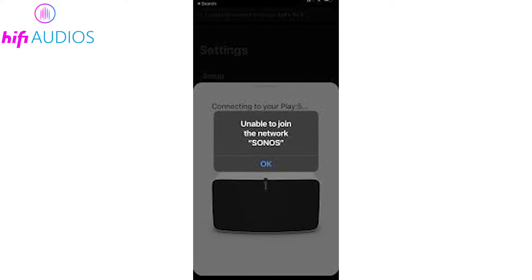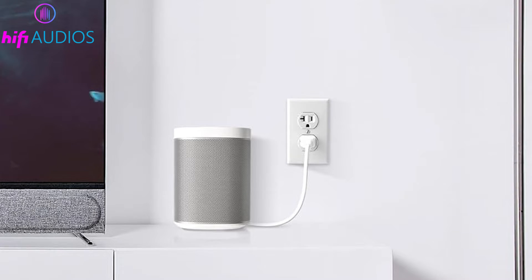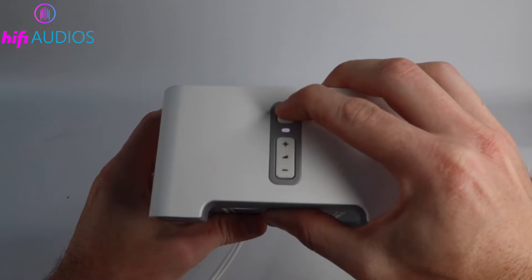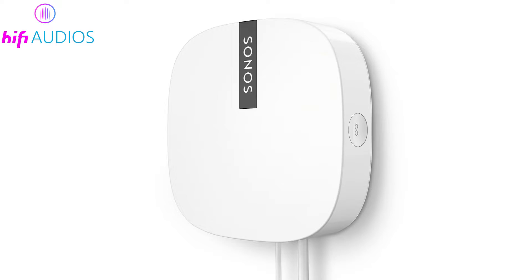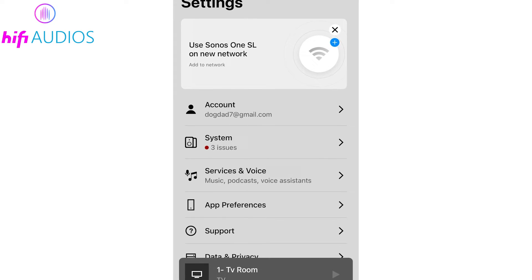If other Sonos devices aren't connecting because of the network change, turn them off and then on again by unplugging each one for a few seconds and plugging them back in. After restarting, check that each Sonos device has a solid white light. This means they're connected to the Boost's network and should now show up in the Sonos app and work normally on the new network.